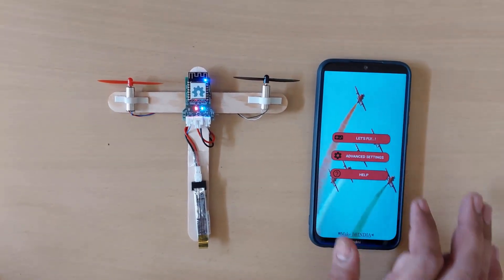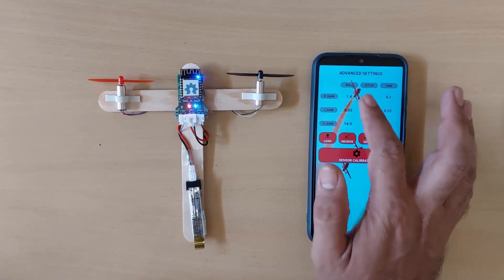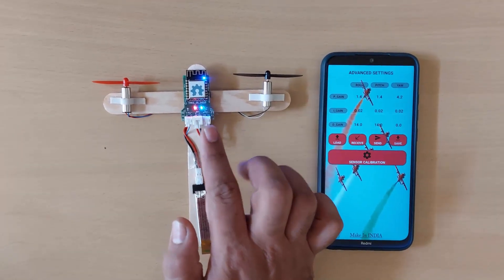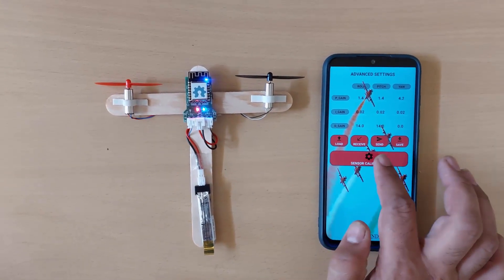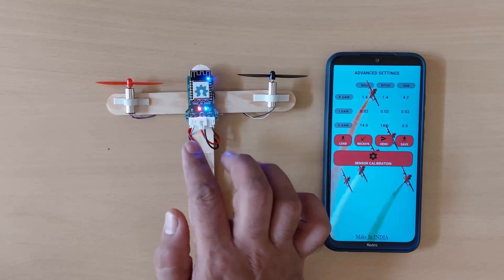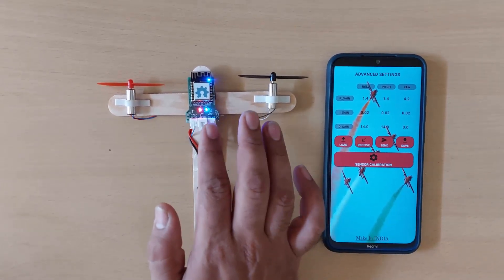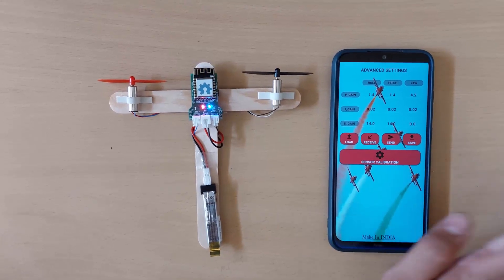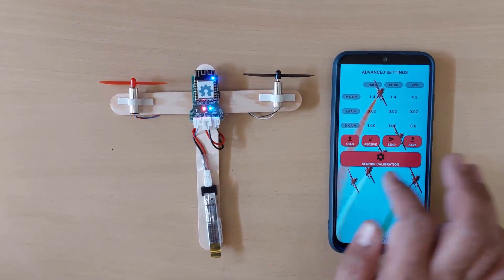First let me show you the advanced settings. From this menu we can change the PI detuning of the automatic flat stabilization on this board. We can also use the sensor calibration button to calibrate the sensor when the plane is completely flat on the ground. Let me calibrate the sensor first. Sensor calibration is done.